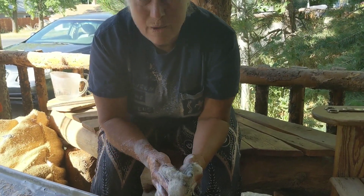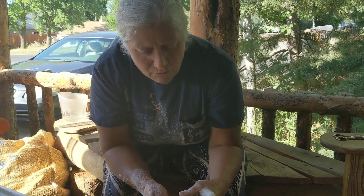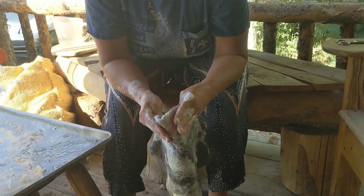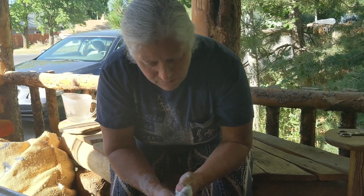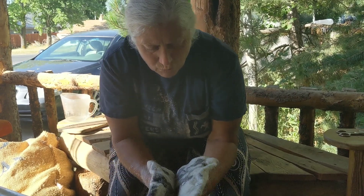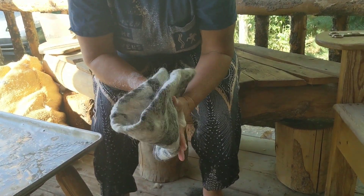So far, plan on spending about two and a half hours pressing and rubbing. Sometimes it takes shorter, depending on the sheep and depending on the wool. With wool that felts faster, you'll get it faster. With wool that felts slower, it'll take longer — you just have to get used to your wool.